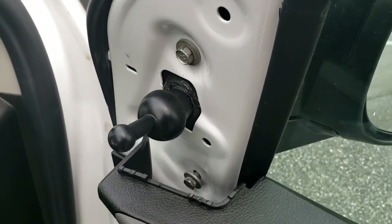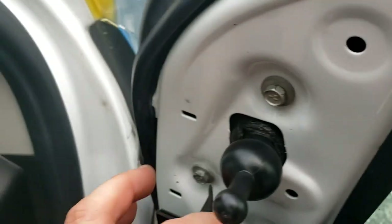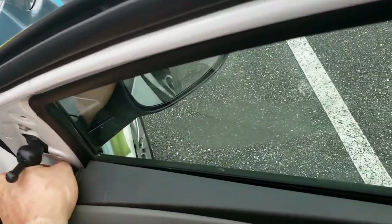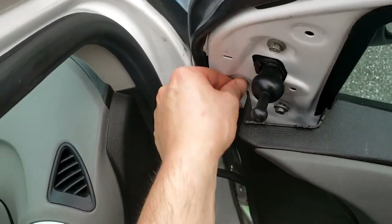All three bolts are on — one, two, and three — and we'll tighten them up. This one down here was the hardest to get to. You could take the whole door panel off to access it easier, but I'm limited on time so I'm just going to hand-tighten that one and get the other ones nice and tight.